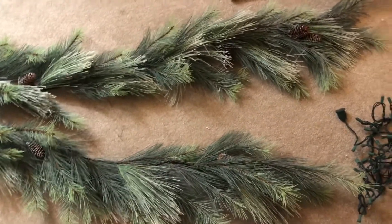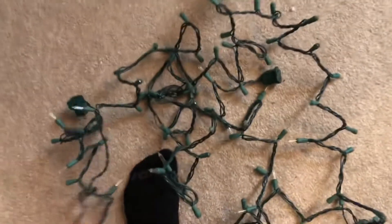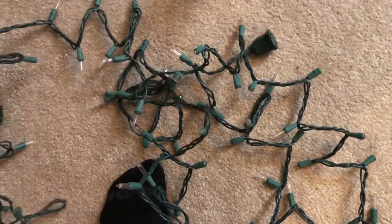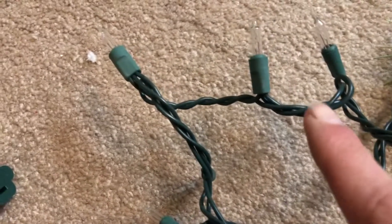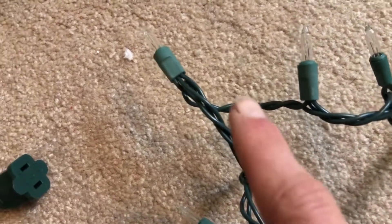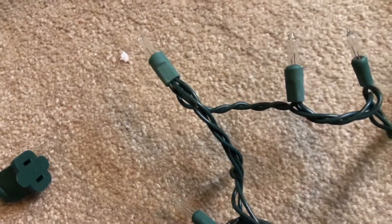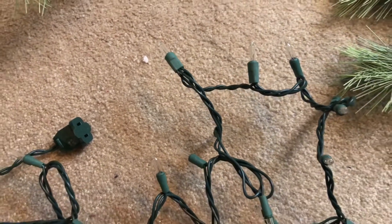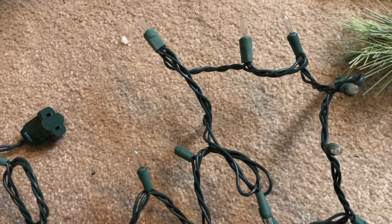The first order of business is we need to light this. I want to show you a tip here because if you've ever strung Christmas lights in a garland, you know it is very hard to get them even. Look at this — see how there are three wires over here and two wires in the middle? That is the middle of the light string. That's pretty much the case on any incandescent Christmas lights in 100 counts.